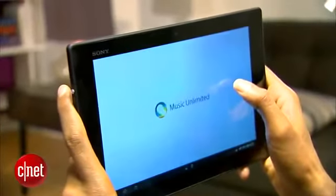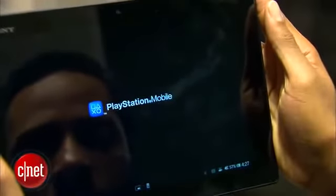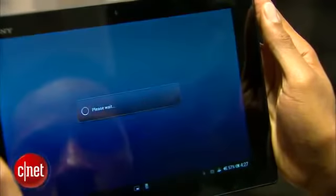The Z runs Android 4.1.2 and includes Sony's usual tablet software suite, including Video and Music Unlimited. It's also PlayStation certified, giving you access to PlayStation Mobile games.